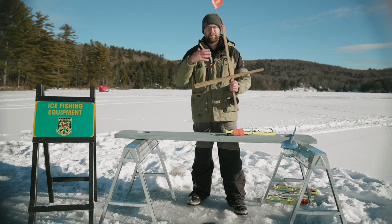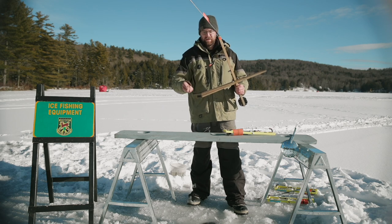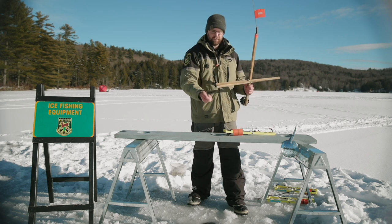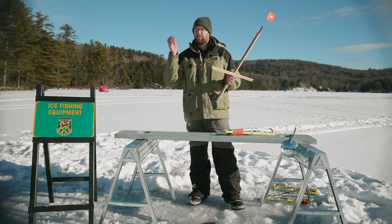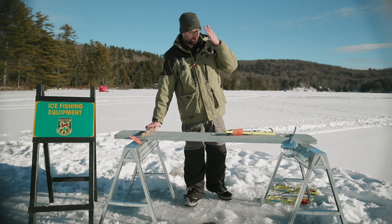The other style of fishing that most people are familiar with would be jigging. With jigging, it's more of an active style of fishing where I would actually be standing there with the rod in my hand. With a tip-up, this device actually does the fishing for me. As I set it, I kind of walk away, and I come back to it once the flag goes up.